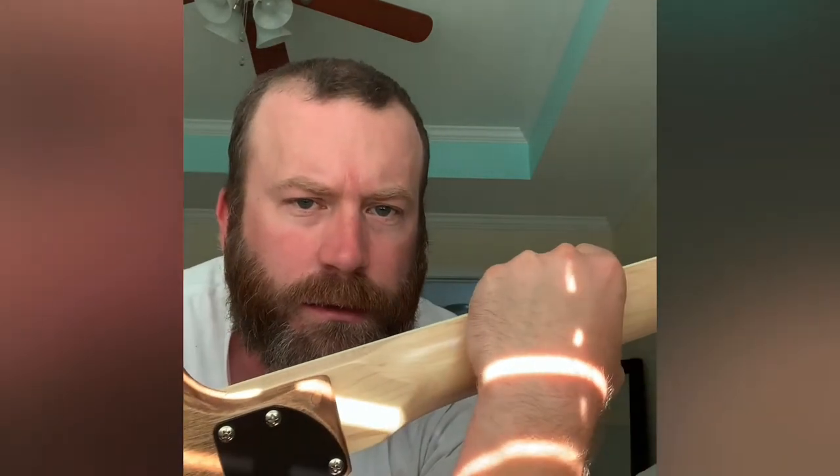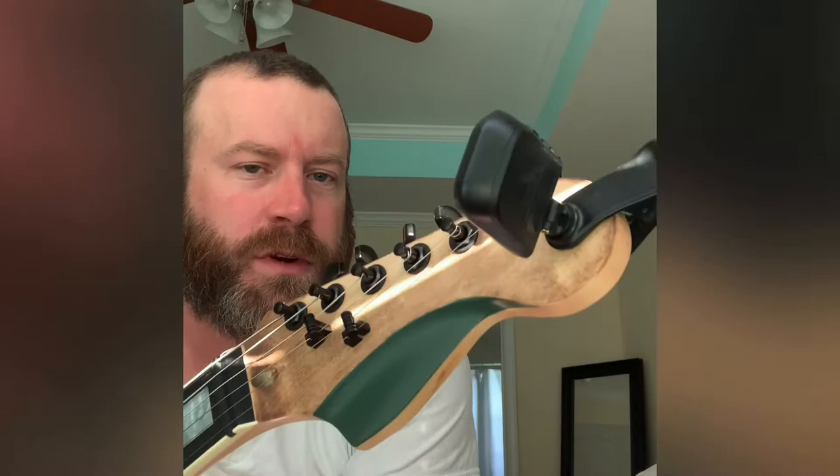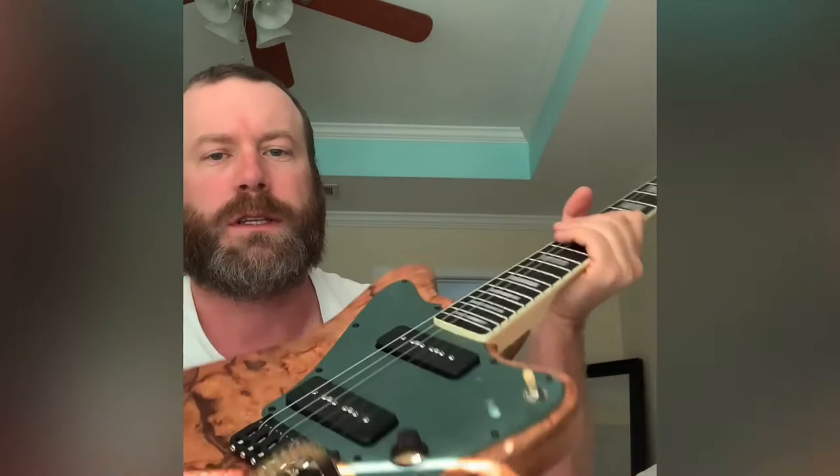Contoured neck heel. Fender-style headstock with a smoother bend in the corner and a beveled edge. Painted green to match the pickguard. Back stained with walnut stain.